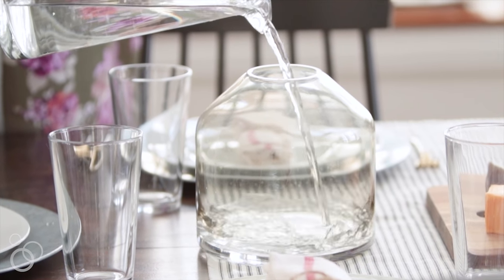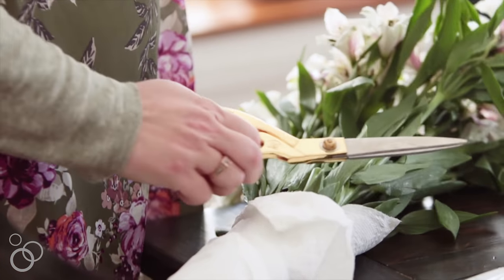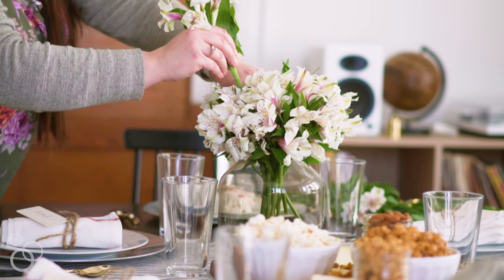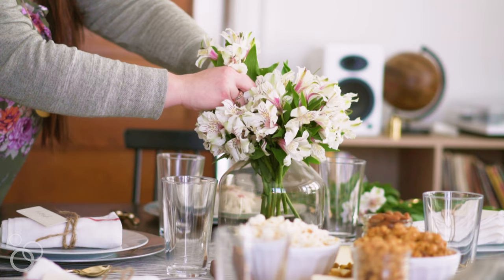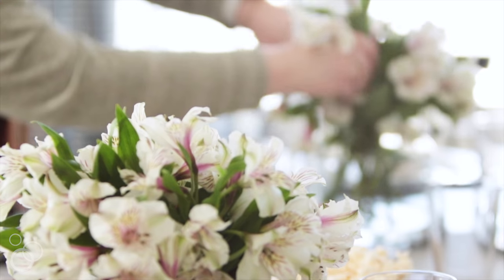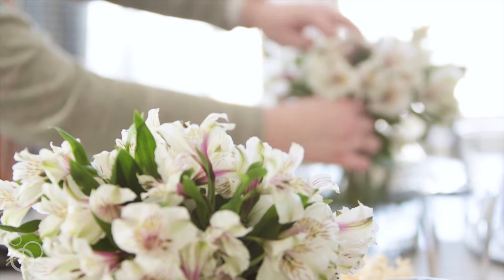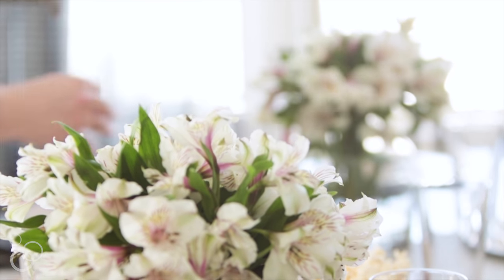Two little vases of flowers on either side round things out perfectly. I love grocery store flowers — you cannot go wrong just popping into your local market and picking up whatever is fresh and colorful. I think white is always a great option for dinner because it looks really elegant, but at the same time it's inexpensive, it's quick to do, and you can't go wrong.